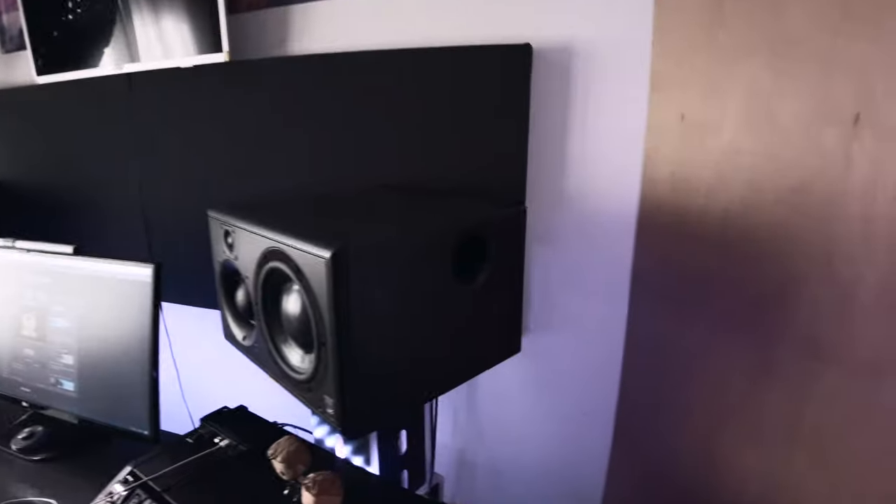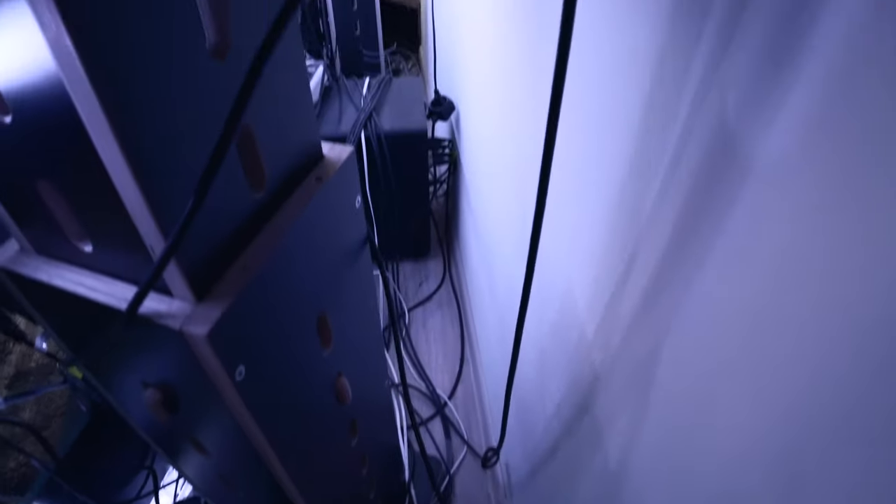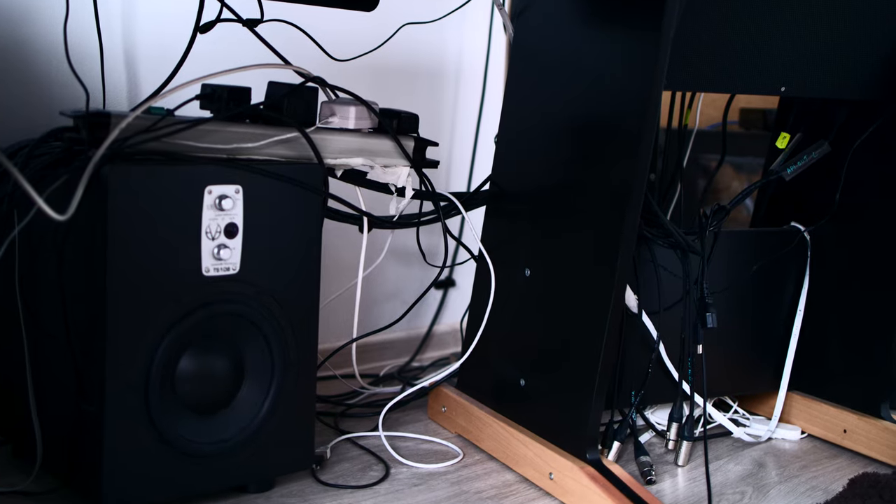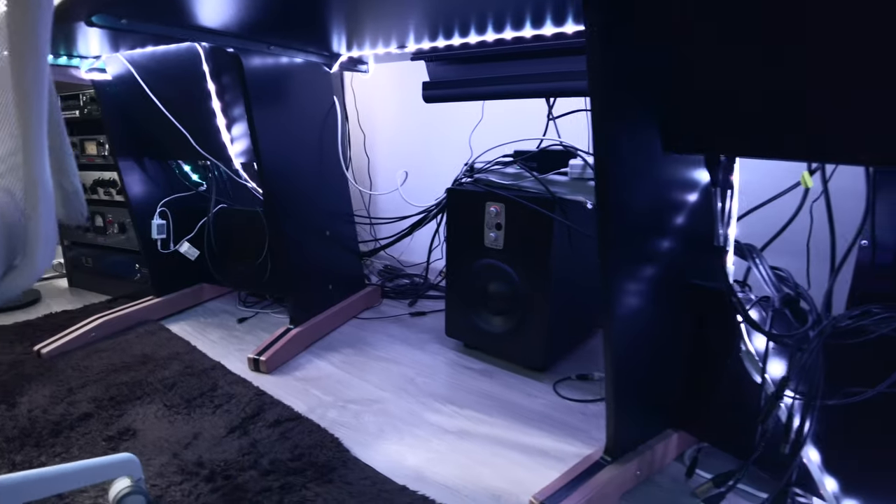And sometimes it can feel a bit claustrophobic. The second issue is the fact that everything is a mess, and everything is a mess because it's quite difficult to clean the studio due to the lack of space. So behind the desk we have a lot of cables — same goes with under the desk, behind the main rack. And this doesn't allow me to properly clean the studio.